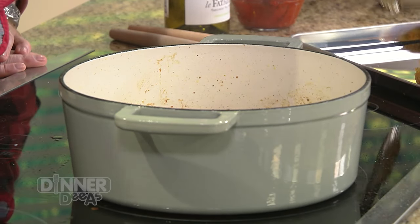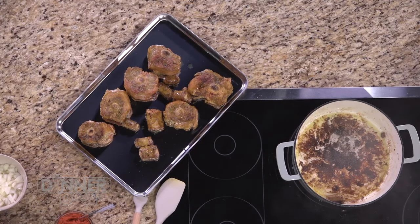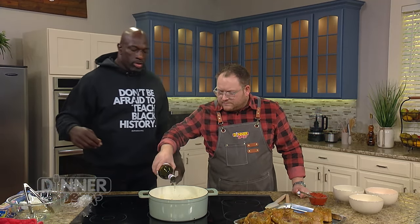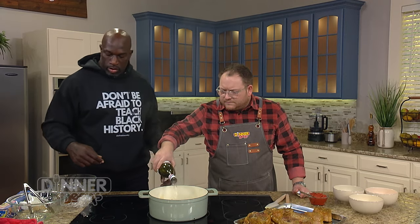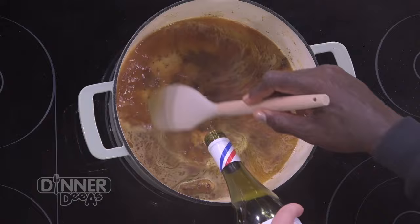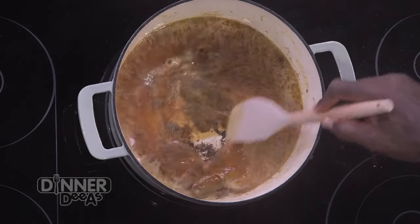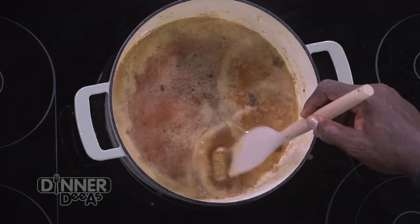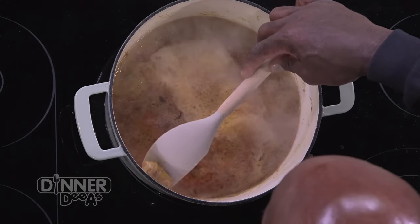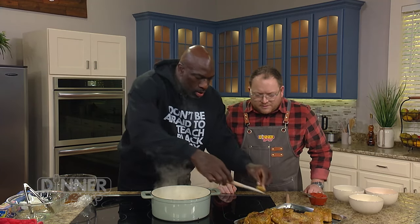So we're going to deglaze the pan here. All we're going to do is add a little bit of white wine — just any brand you choose — to loosen up everything on the bottom. Just to deglaze the pan. All those little brown bits are just going to lift right off — absolutely beautiful flavor.